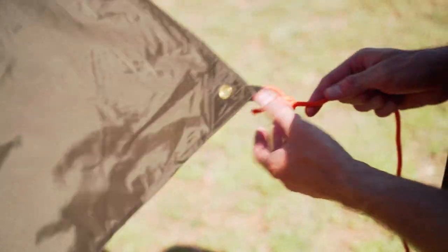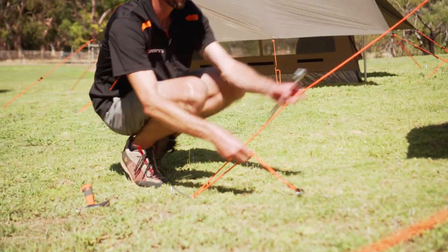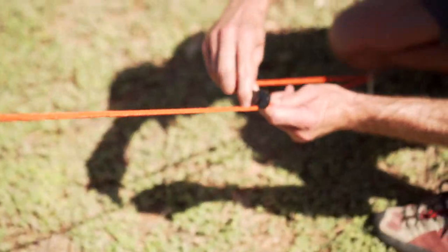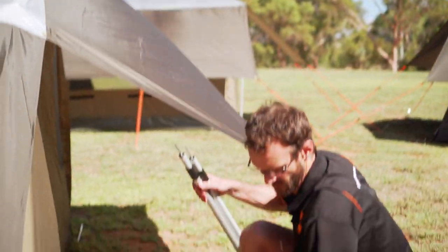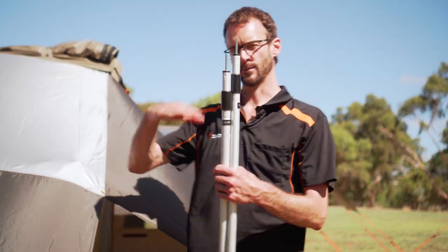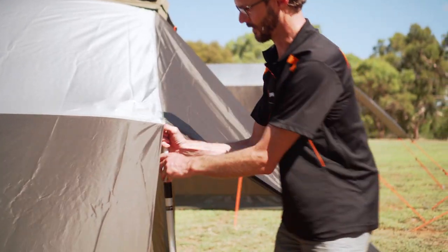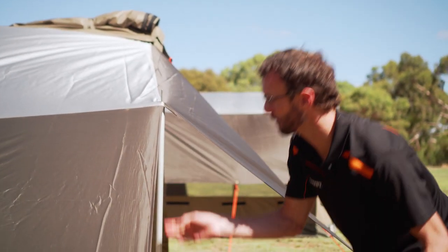I've got seven guy ropes to tie on in total and two poles to put in place. If we put the poles in now, they're just going to fall over, so I find it's best to put all the pegs in place first, and then we can adjust for the poles later. Now I'll put the poles in place. You could use it without the poles, but ideally the poles are there to separate the fly from the main tent, so that if any condensation occurs it's not dripping on the tent, and it also creates that buffer in between. I just put the pole through the eyelet in the corner and extend it out so it sits up off the tent — I've got about 10 centimetres of clearance underneath.